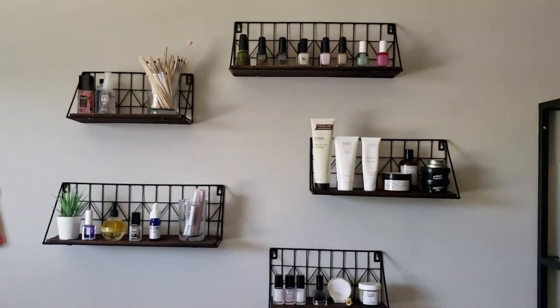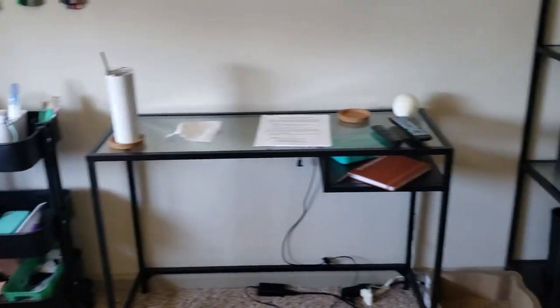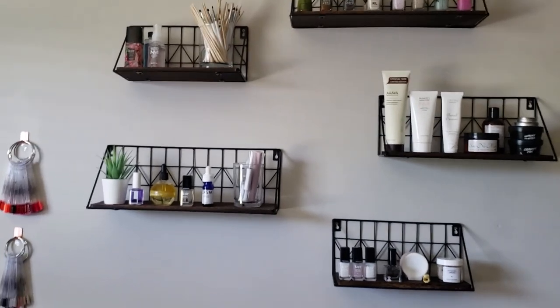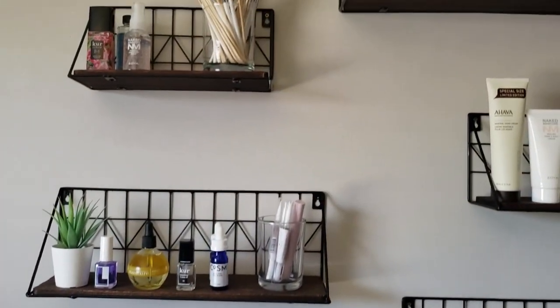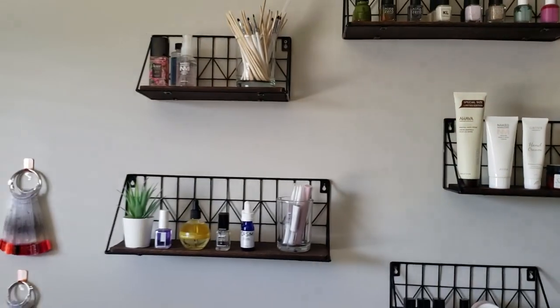One of the newer additions to my storage are these shelves. I don't have a ton of space, so I started going up. I got these from Amazon and this stores my backup polishes and all of my nail care items. I felt this was a good storage option because they're cute — they've got cute little bottles and they can just sit up here as decor but also be functional.